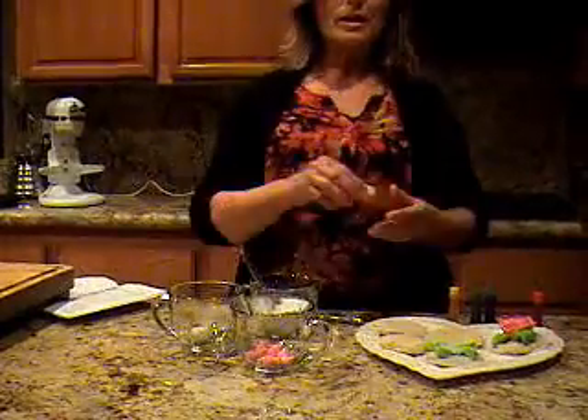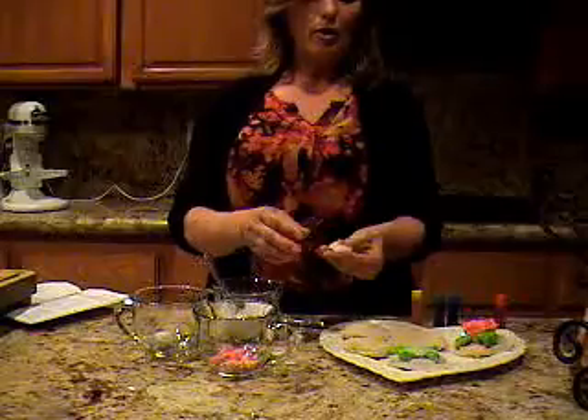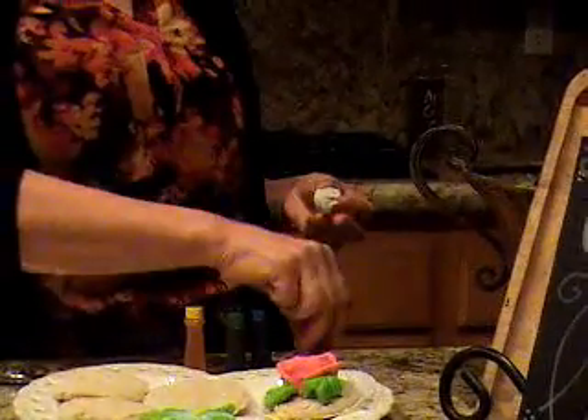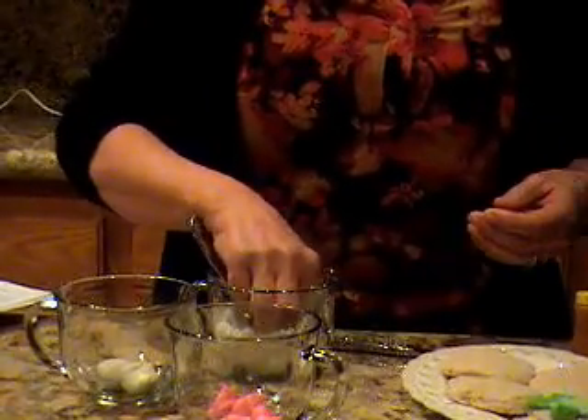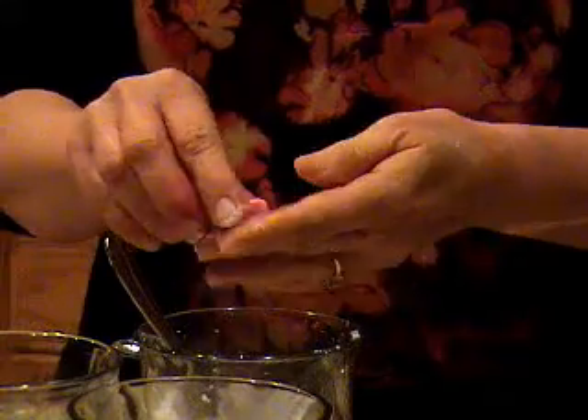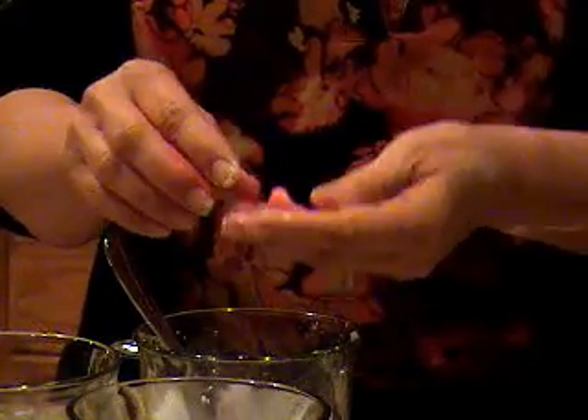What you'll want to do is take your play-doh and have it about this consistency. Once you add your coloring in, it might get a little sticky. So have some powdered sugar on hand in case you need to get it back to that nice consistency that doesn't stick on your hands.